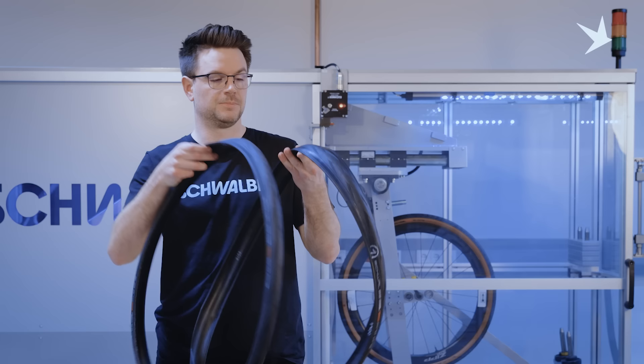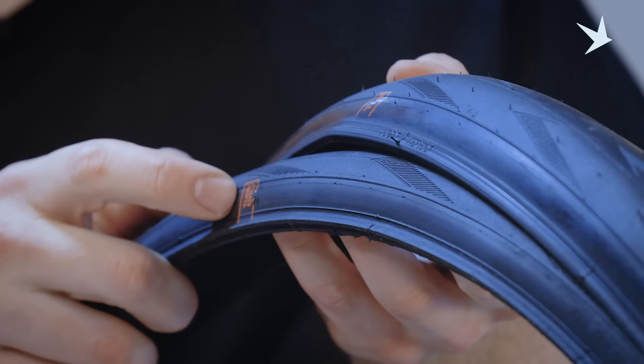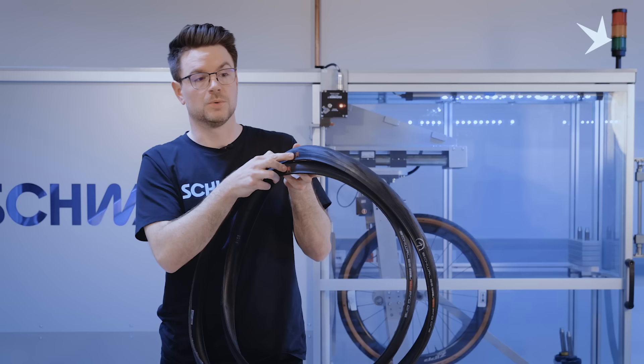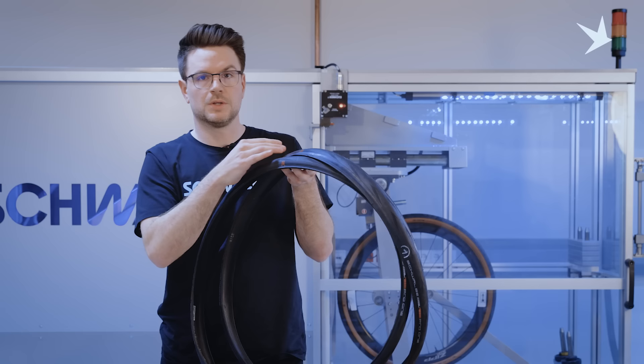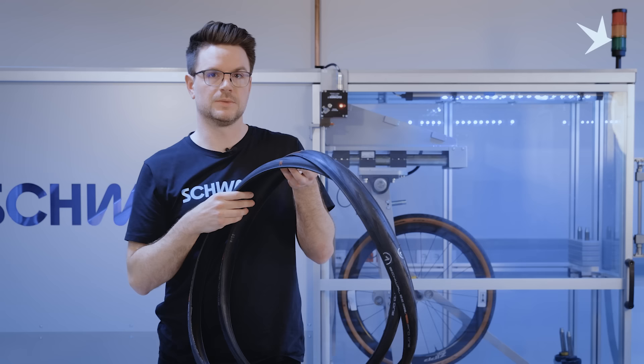Our tube type and tubeless easy road bike tires can look very similar, but all of our tires have a tube type or TLE flag. TLE stands for tubeless easy, and tube type indicates that your tire is only compatible in a standard tube configuration. So if you find the tubeless easy flag on your tire, you know you can ride this tire tubeless. The difference is that the PRO1 TLE has more rubber on the sidewall — we call that carcass topping thickness — to make it air retaining. Only the tubeless easy version is safe to ride in a tubeless configuration.